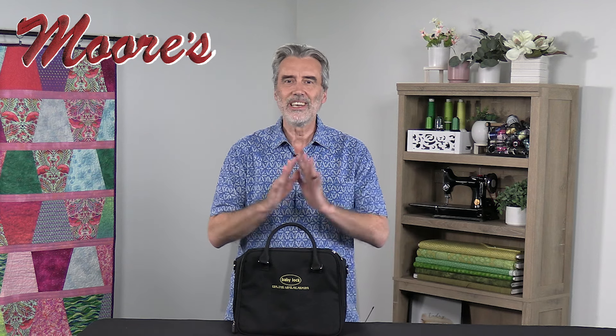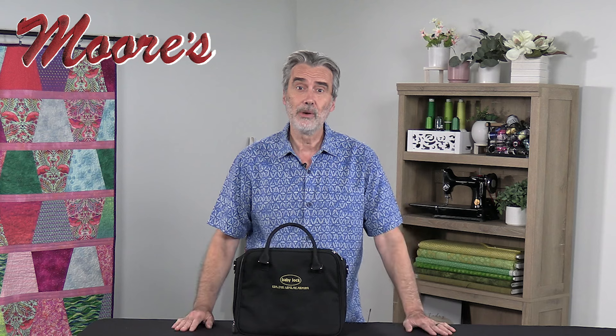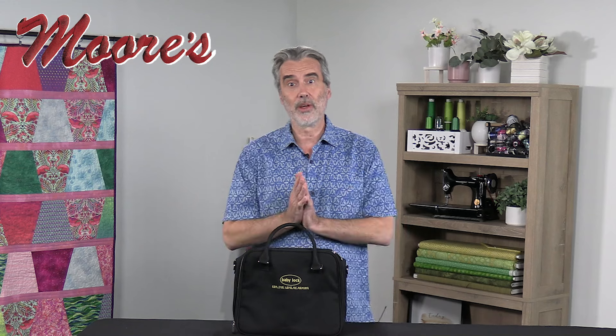Hello, my name is George Moore, owner of Moore's Sewing Center in Southern California. Accessory feet can completely expand your sewing machine's capability, and so many people are unaware of how many wonderful accessories are out there.